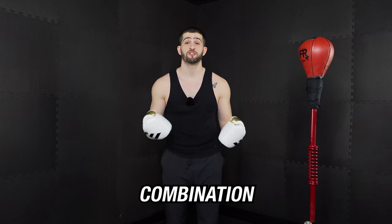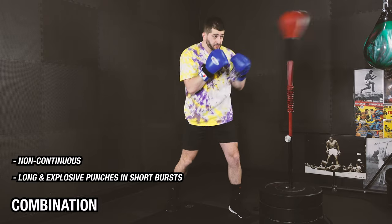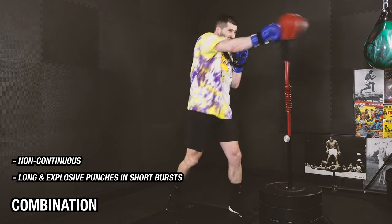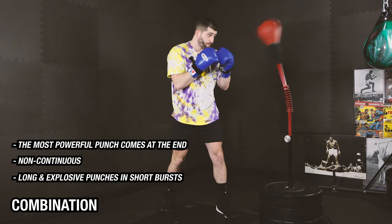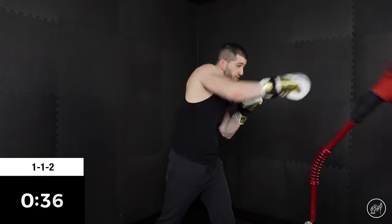Next is going to be our combination pace. This is where we're putting long and explosive punches together in short bursts. It's not continuous, so we want to take our time in between each combo, practicing our head movement and our footwork in between. We're throwing long sharp punches and typically the most powerful shot comes at the end of the combo. So now really quick, let's practice a combination pace together. Let's make the combo a 1-1-2: jab, jab, cross.